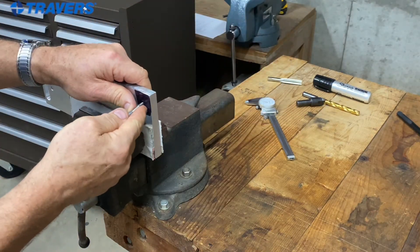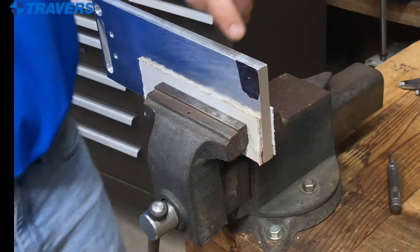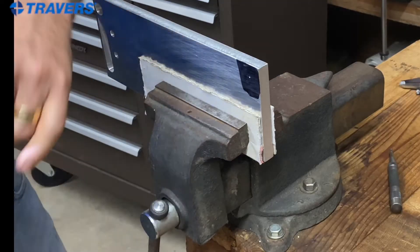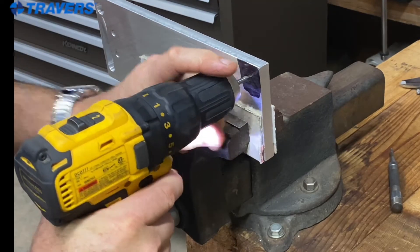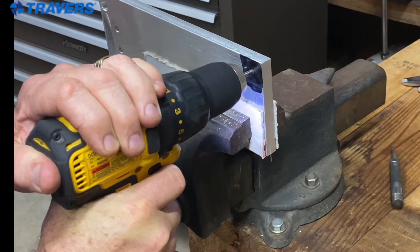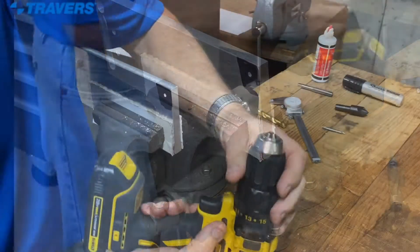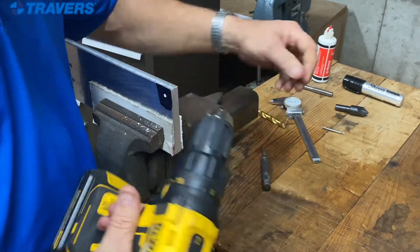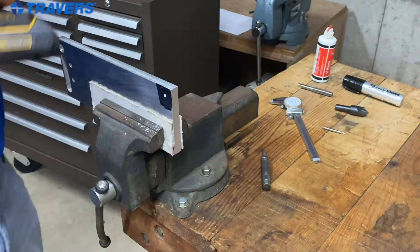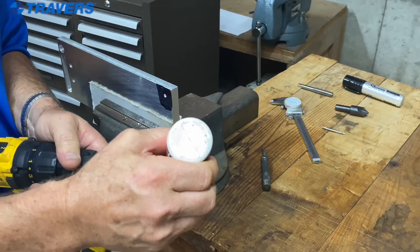Now I have a center punch, and that's where I need the hole. Since I have such a small prick mark, I'm just going to use a small center drill. And that'll be plenty. Next I'm going to put the drill in. Going to need some cutting oil on it. This is aluminum, so you should never cut aluminum dry.